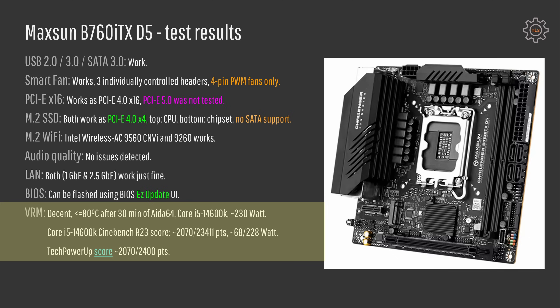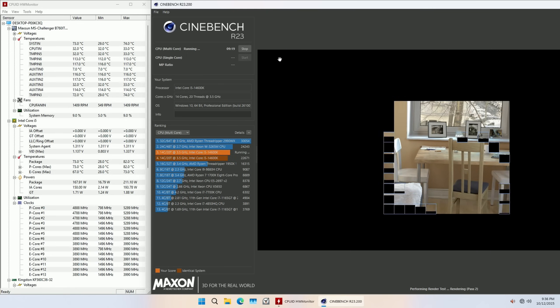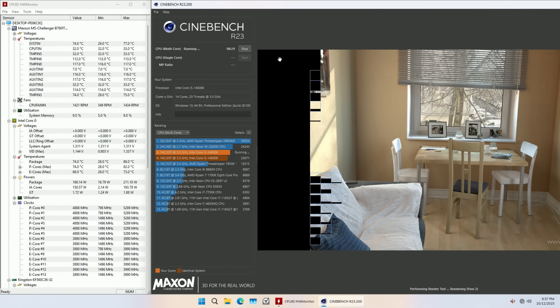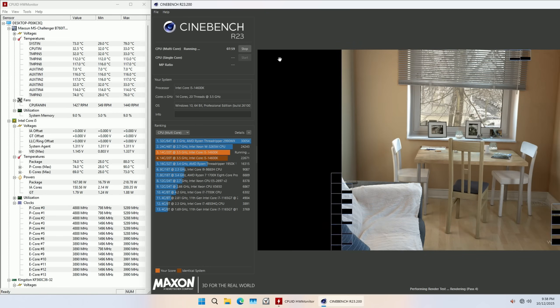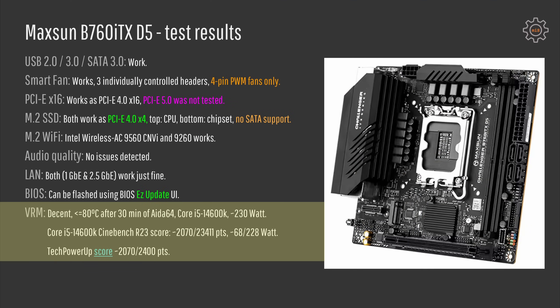I tested the VRM with my Core i5-14600K using AIDA64 stress test as well as Cinebench R23. In both cases power consumption from the wall was around 230 watts and the VRM heated up to 80 degrees Celsius according to the temperature sensors on the motherboard. With my external thermometer I did not find a single spot measuring more than 50 degrees Celsius. The Core i5-14600K scored almost 2100 points in single core and almost 23,500 points with all CPU cores in Cinebench R23. According to TechPowerUp, they got an identical single-threaded score but slightly higher all-core score of 24,000.